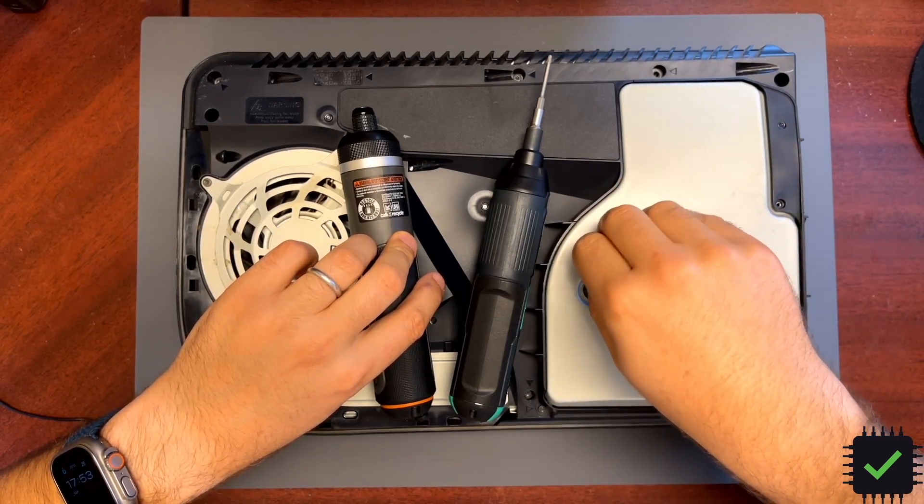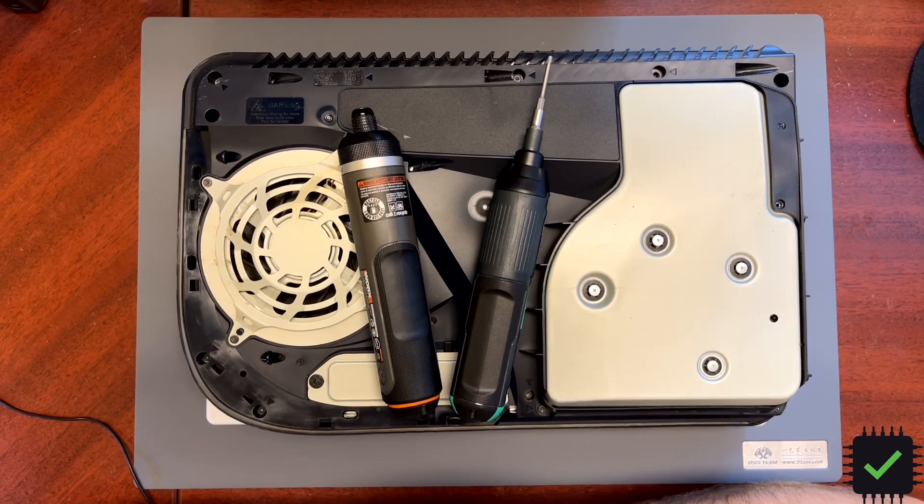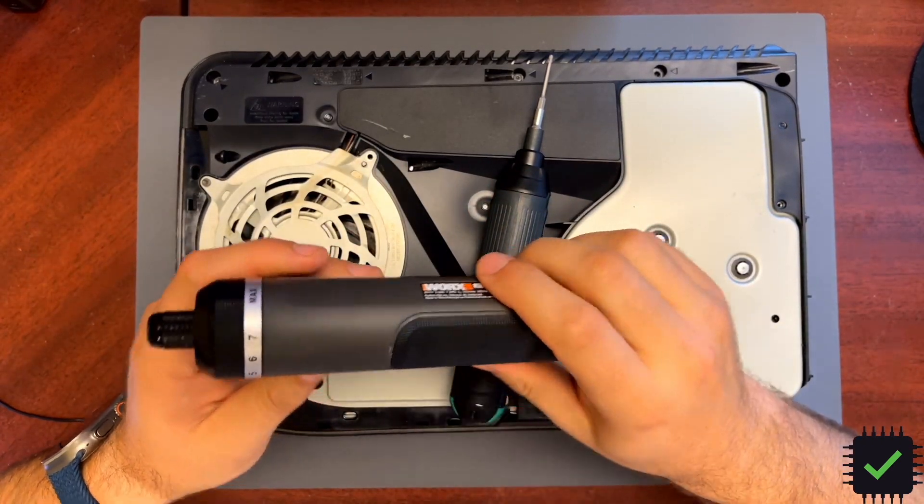I would say this is not really good for game consoles, and that's the main reason I decided to get another screwdriver — to remove the screws from the game consoles.